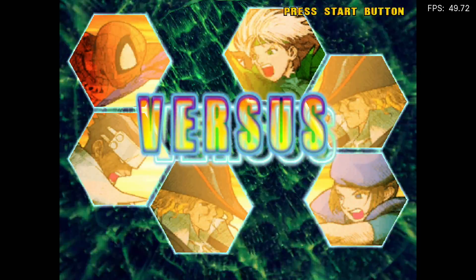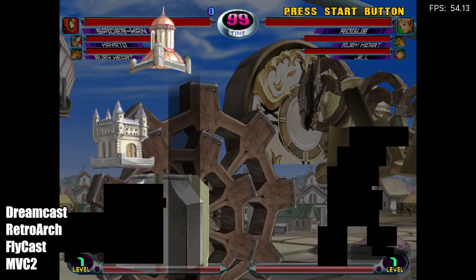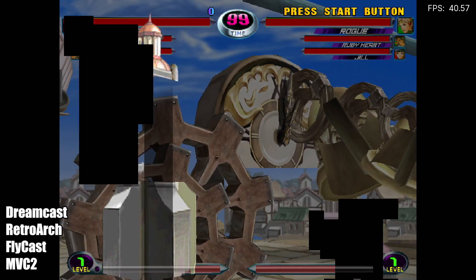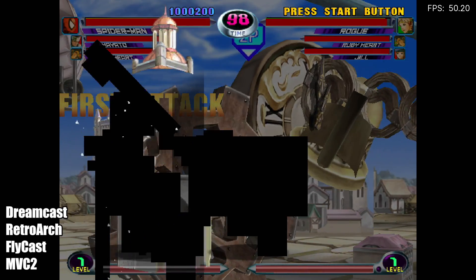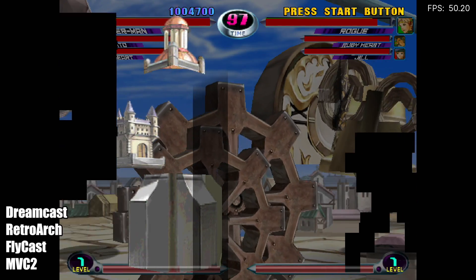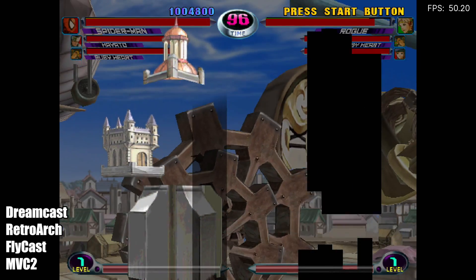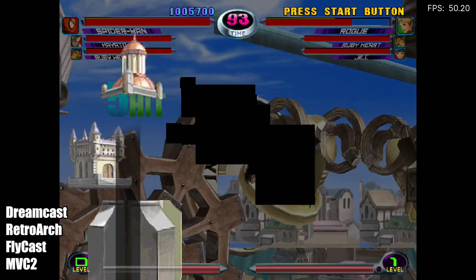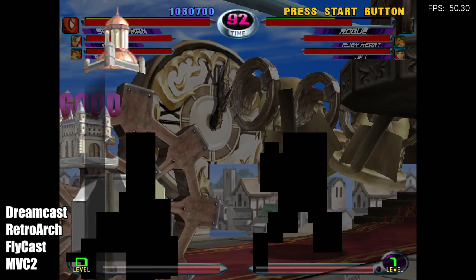Here we have some Dreamcast using RetroArch and the Flycast core. Unfortunately, ReDream will not work with this — I tried the Raspberry Pi ARM version and just can't get it to launch. Every single game I tested has some kind of weird graphical issue like you're seeing on screen right now with Marvel vs. Capcom 2. The only time I've ever seen this is on older NVIDIA GPUs, and when it comes down to it, this is an older NVIDIA GPU — it's based on Maxwell architecture. I'm sure this will be fixed in the future.